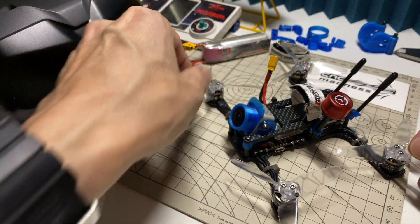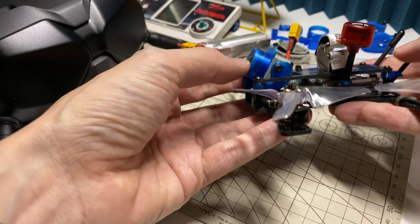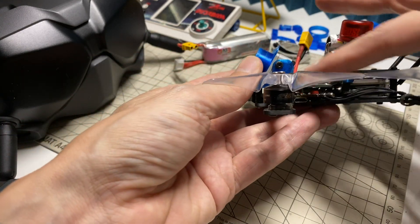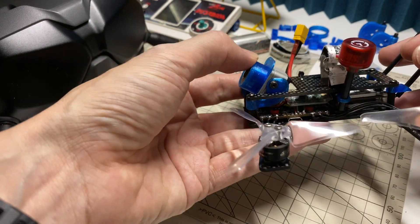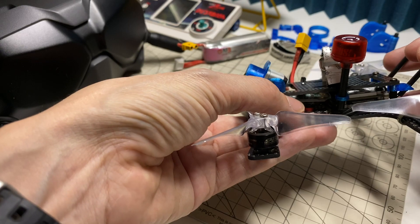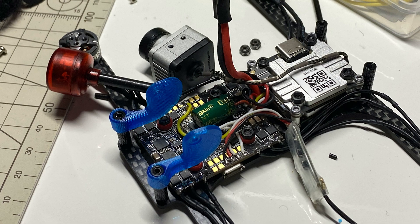The idea here was to run the Vista and the Zeus in line like this. I thought there would be plenty of space above the Zeus, so I made use of that by putting the camera above the Zeus. There's also space for a receiver, and that's where the cap is sitting — above the flight controller.